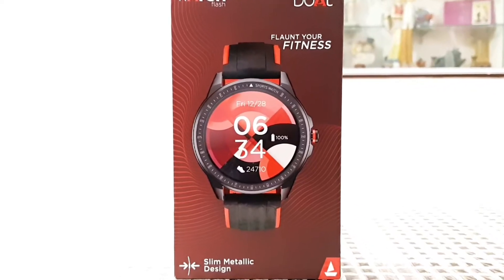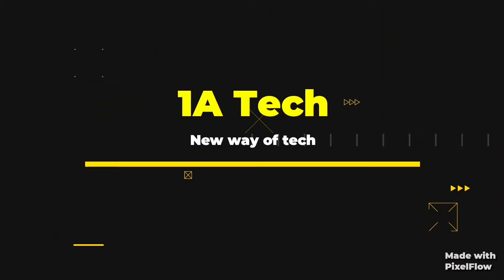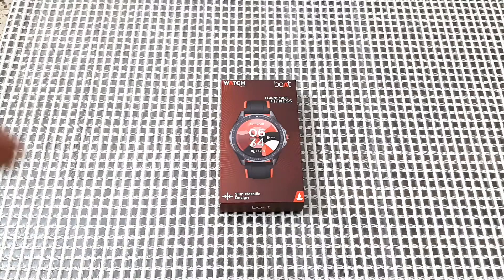Port Flash smartwatch — a budget smartwatch under rupees 3000. In this video I'm going to unbox and review the Port Flash smartwatch. Hello everyone, it's me Akshat and you're watching One Deck.